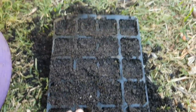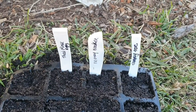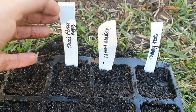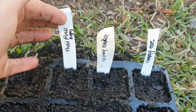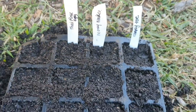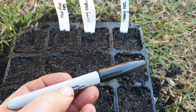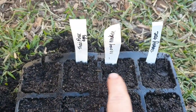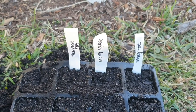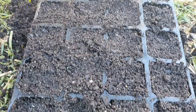I'm going to make my labels next and pop them in. You can use lots of different things for labels — you can use old yogurt containers, cut up pieces from a butter container, or lollipop sticks. Get a permanent marker and write right on there. Just keep an eye on your labels — permanent markers should be fine, but in the past when I've used the lollipop sticks they do fade.